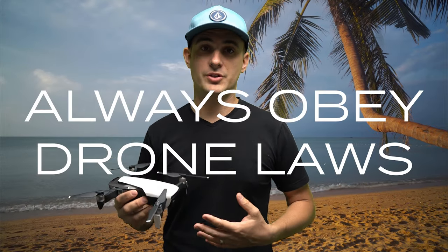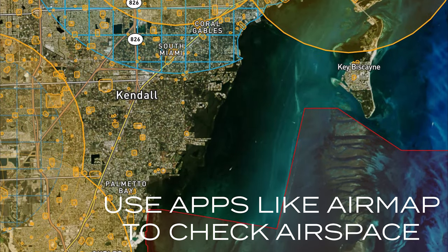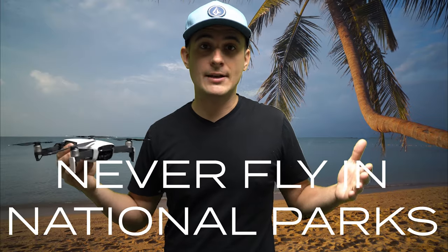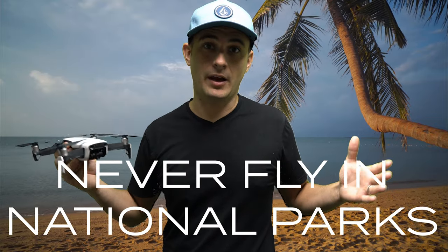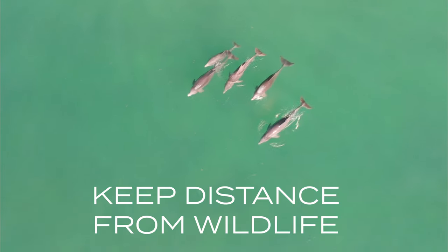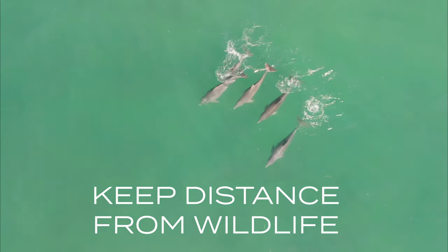And regulations of course — are you actually allowed to fly the drone where you are? I see a lot of people posting drone videos from Biscayne Bay, but Biscayne Bay is part of a national park and you're not allowed to fly drones there. Always pay attention to the rules and regulations. Is it a protected area? Is it an animal sanctuary? And do you need to keep a safe distance from any marine life that may be in the water?